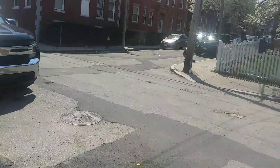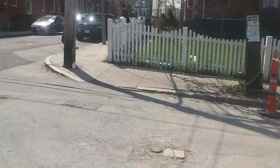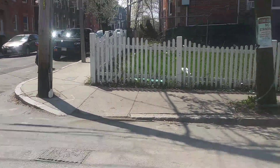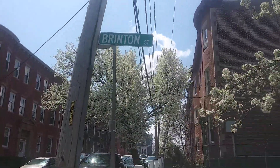I document everything I see in the city — anything in public, I document it, good or bad. You have to document what you see.